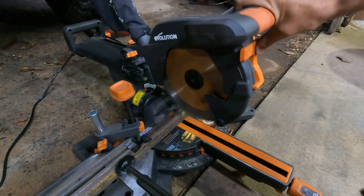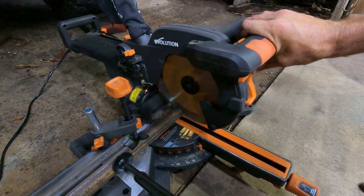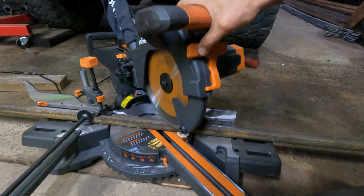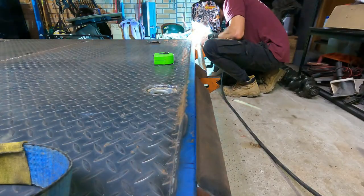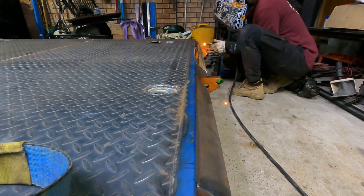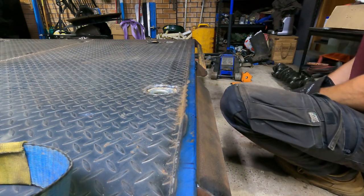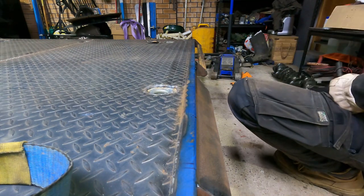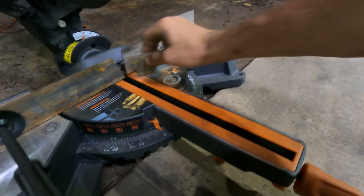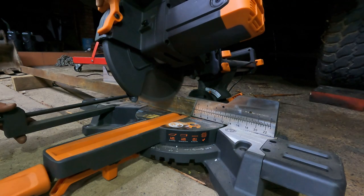This is my new Evolution Rage Saw — I'll put the link in the description, but this is real time cutting 25NB medium wall pipe. It's an absolute weapon. The setup for the rear rail was identical to the front, obviously flipped, so I won't waste your time too much with this one. For the center brackets I used 50 by 5 flat bar and I cut it to 15 degrees. Still can't believe how quick this saw goes — it's an absolute unit.